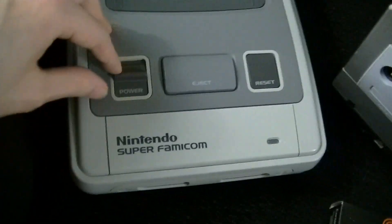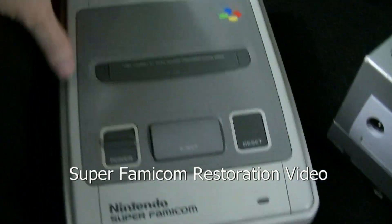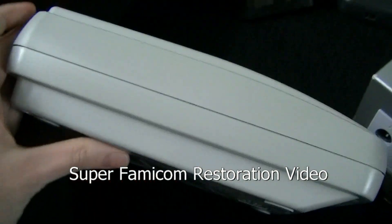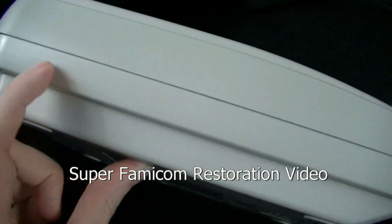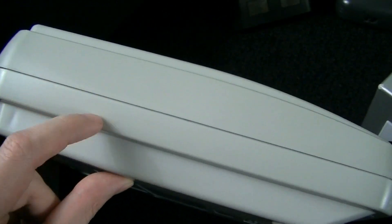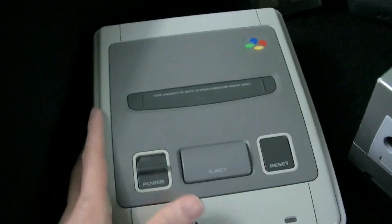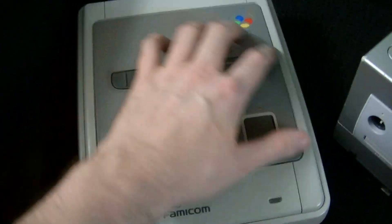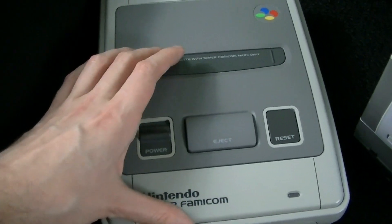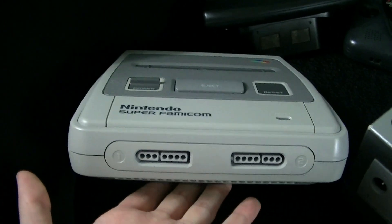I got a Super Famicom, which is pretty sweet. I got this from a friend named Daniel through a trade we had done quite a while ago. I did the de-yellowing — it's not perfect, but it looks pretty great. Through the camera it looks a lot better than it actually does in person, but in person it still looks pretty solid. The whole lid was completely destroyed, and I had to have it replaced by a lid a friend of mine in the UK named Raymond sent me. So we restored a Super Famicom.